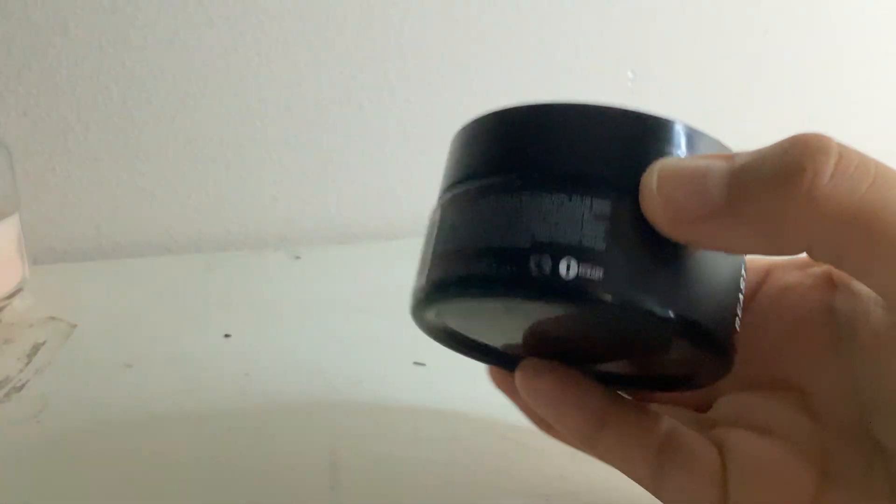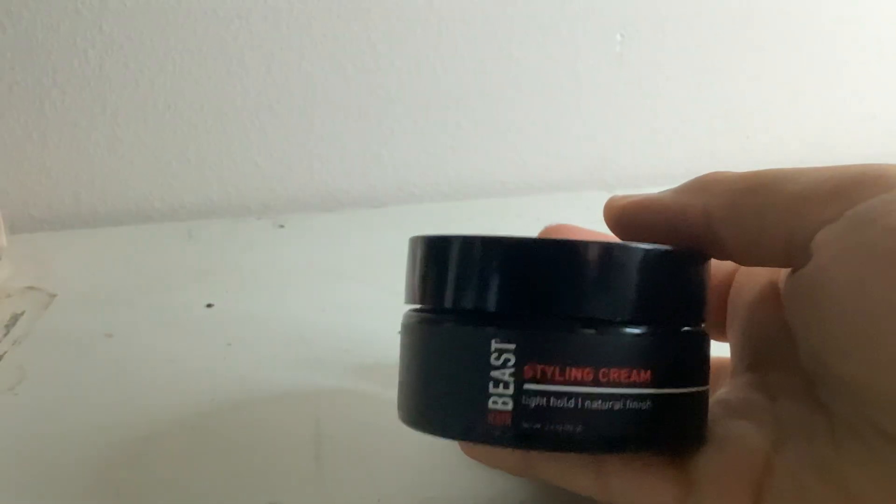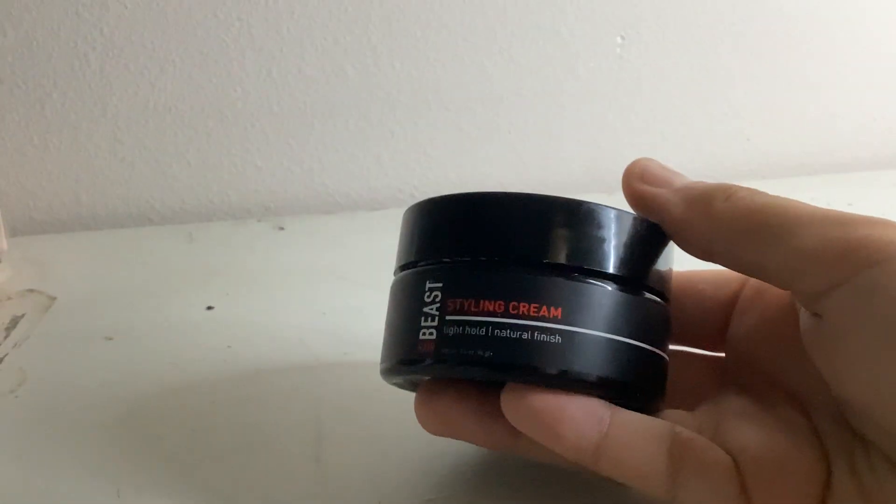I highly recommend this. It's super affordable and super good for traveling because it's really small.